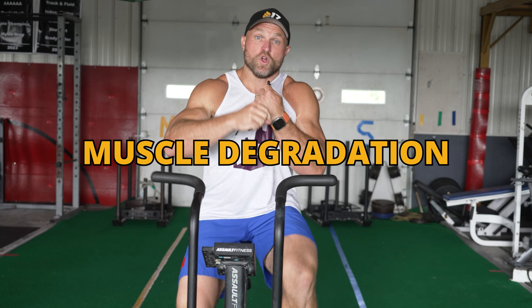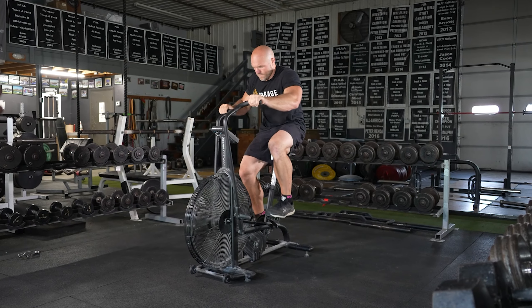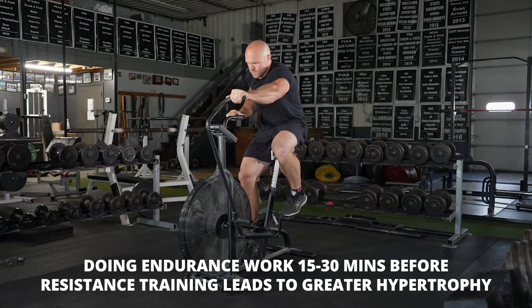The second aspect Shore talks about regarding muscular architecture is how much muscle mass degradation occurs and how that leads to metabolic changes. For us — whether in a gym or outside — doing endurance-based work for about 15 to 30 minutes before resistance training, around zone two maybe into zone three, can actually lead to greater hypertrophy.